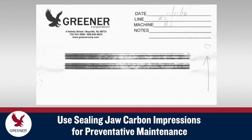Whether solving problems or preventing them, always label your impression with the date, line and machine, direction arrow, and sealing jaw pair number so you can compare results over time and track changes.